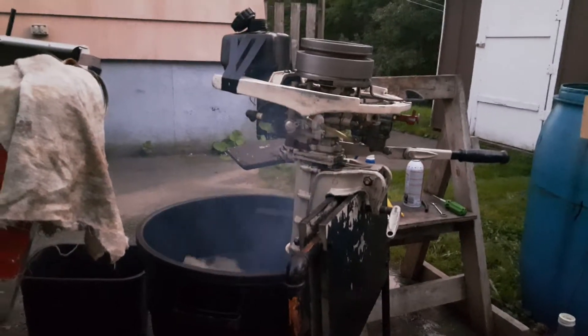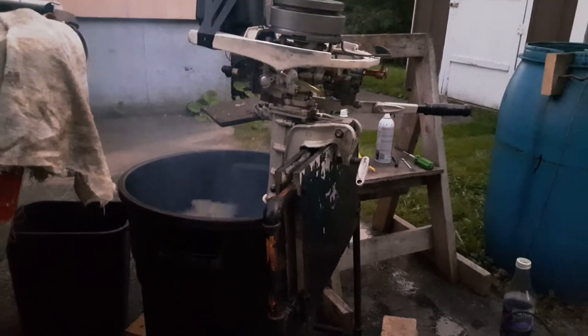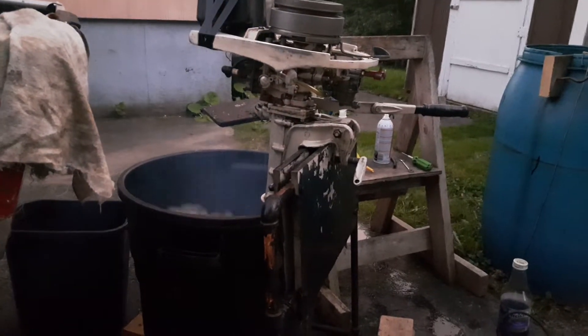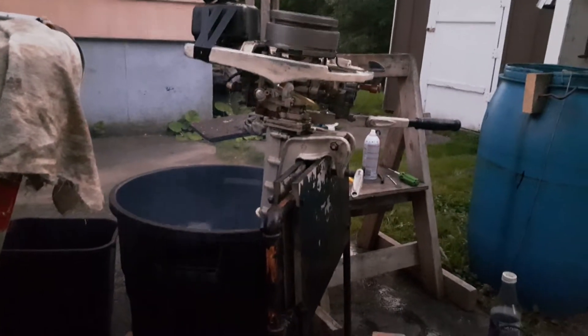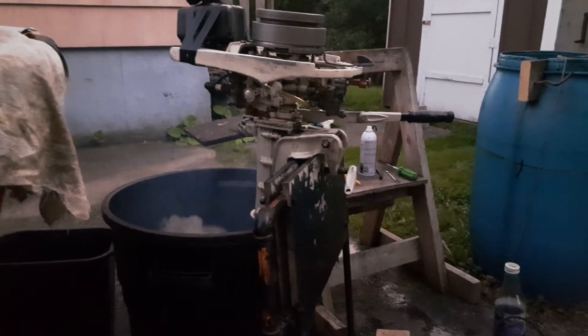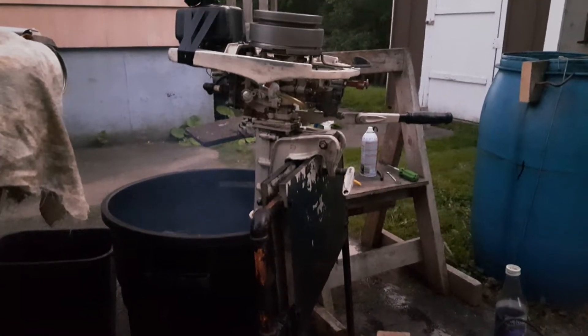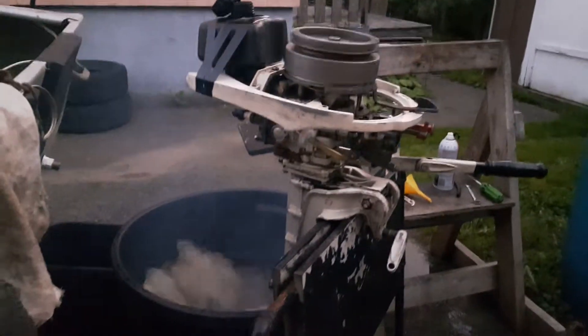When I got it, the pistons were seized. The coils were no good. I changed the coils, put in new points and condensers. Looked at the water pump — it's all fine. Did a carburetor kit. Probably got about 150 bucks sunk into it. Anyway, it's running great for the old motor.